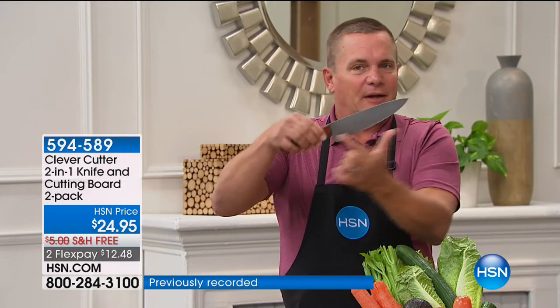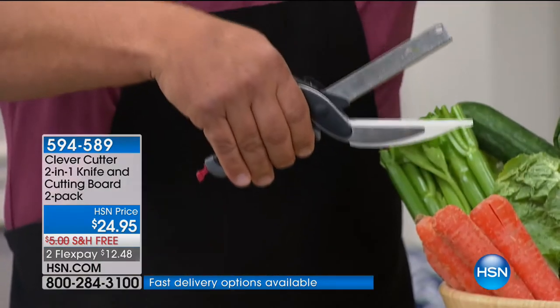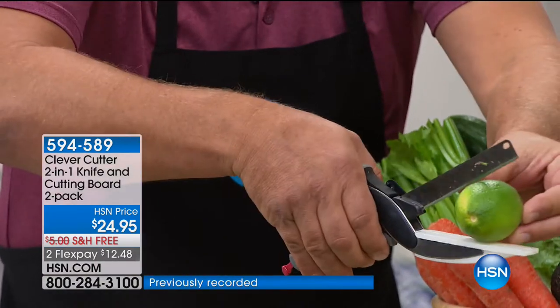Most knives are hollow ground on one edge of the blade, so when you use a knife to cut through a block of cheese, you notice the knife goes out to one side. If you're left-handed, it goes in the wrong direction — that's why accidents happen. With Clever Cutter, you don't have to worry about that because the knife and the cutting board are all in one.